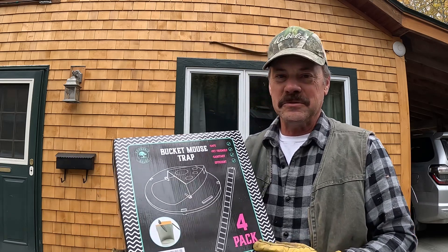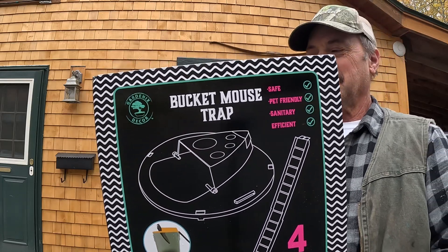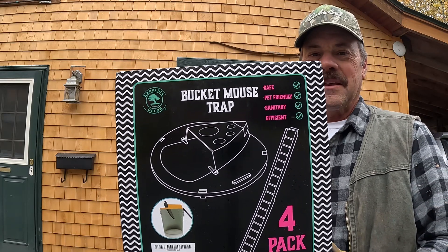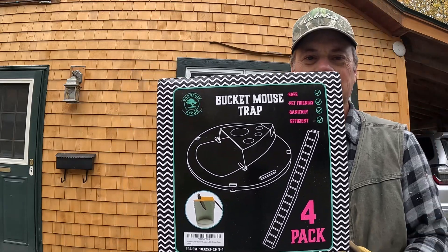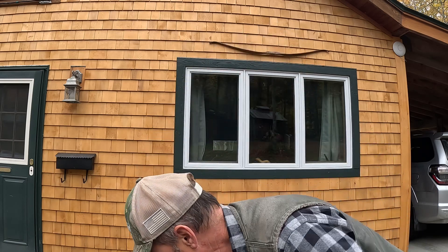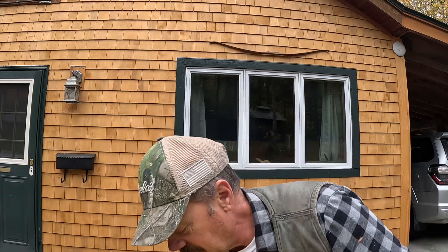But this is something new that I just found and I want to show everybody — probably one of the best mouse traps I've ever used. There it is. It's called the bucket mousetrap. It's on Amazon for around $29 for four of them. It is basically a pail lid with a drop tray.